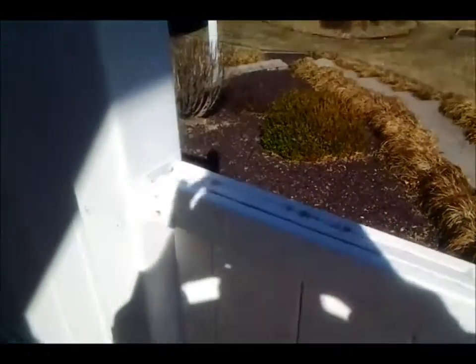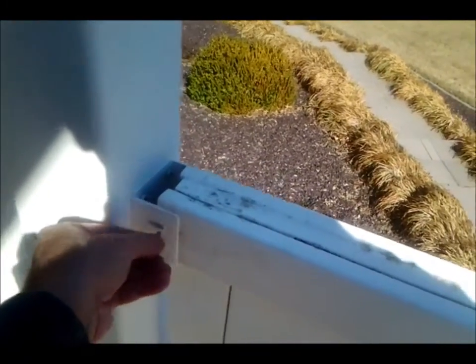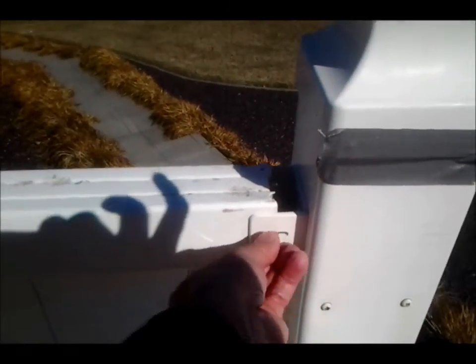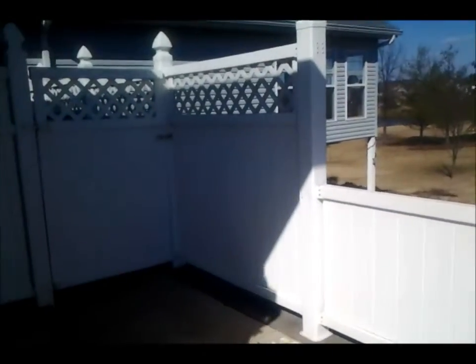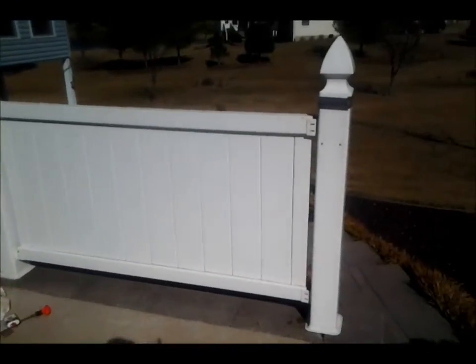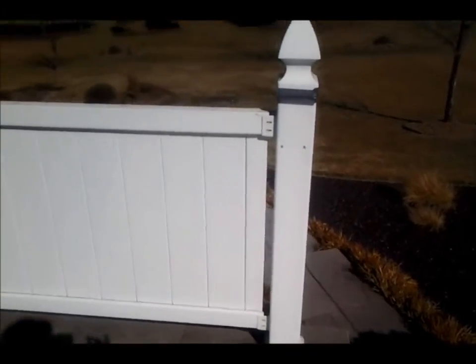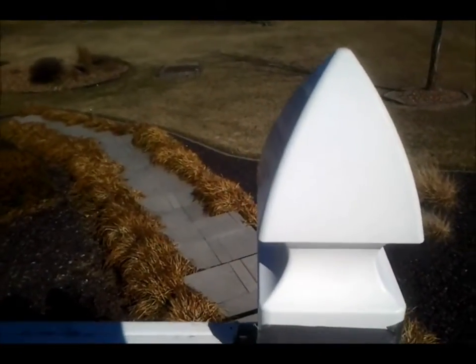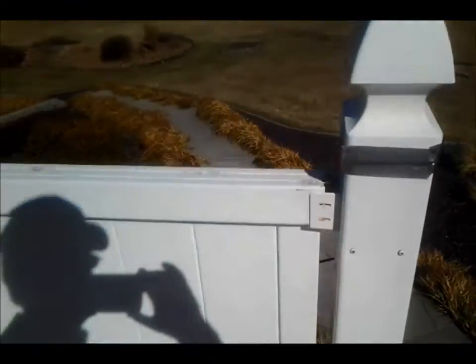I've set the fence in place in the new brackets, and now I'll put the screws in — top and bottom on each side — and we'll have a new shorter fence. I'm going to have tape on temporarily on this top piece; I'll take that off and then glue it on.